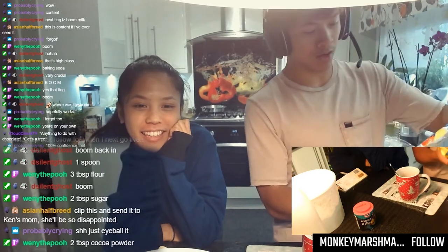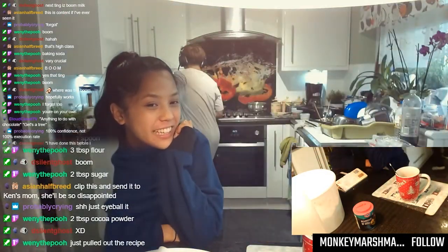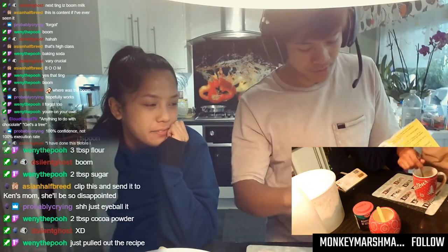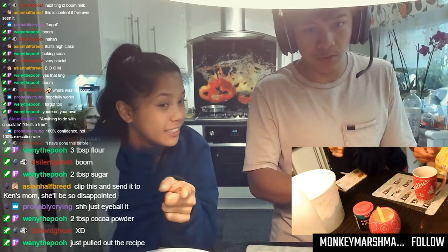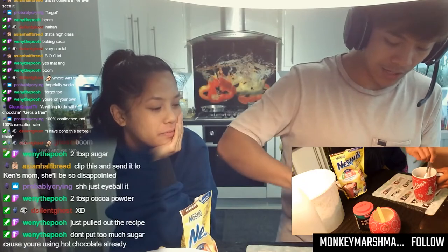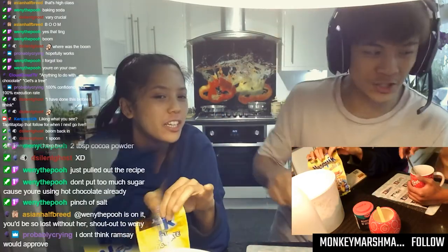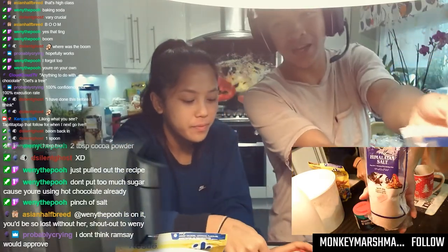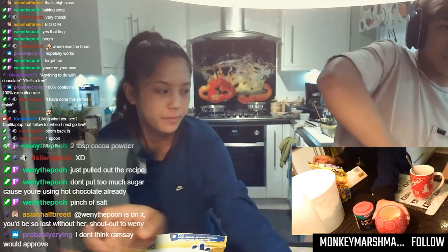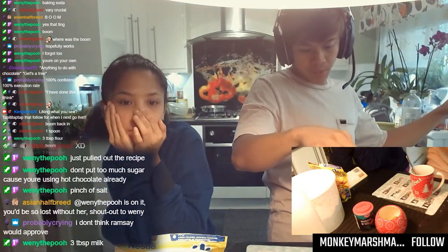Next, grab your hot chocolate — the one I have is Nesquik. Do you have sugar? Oh shit, sugar — don't forget your sugar, otherwise it'll be a bit tasteless. We got some sugar. Grab your hot chocolate or cocoa powder, probably get like two tablespoons. You want to mix that up nicely so you can get a nice consistency. I'm like the Asian Ramsay — the Asian Ramsay of bakery. Pinch of salt. We have pink Himalayan salt — gonna put a pinch. This is going to be some bougie mug cake. Probably way too much, but it'll give it some flavor — trust.